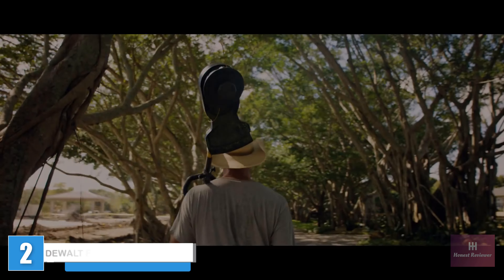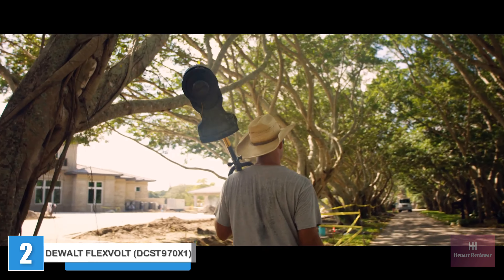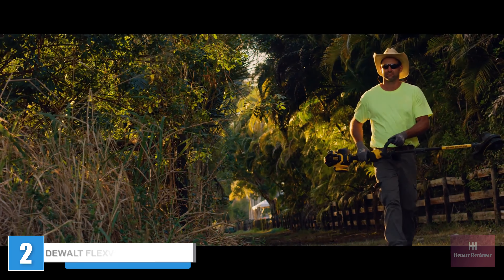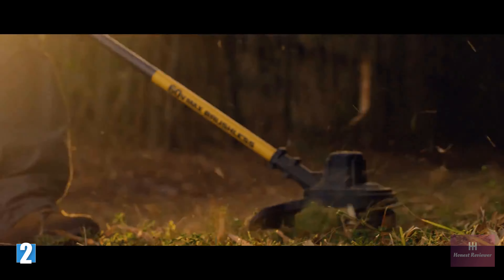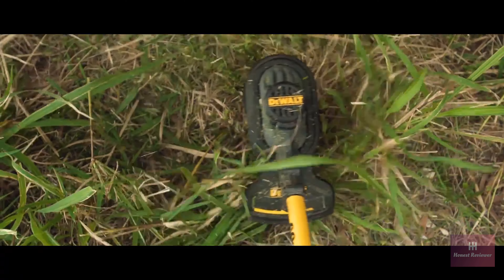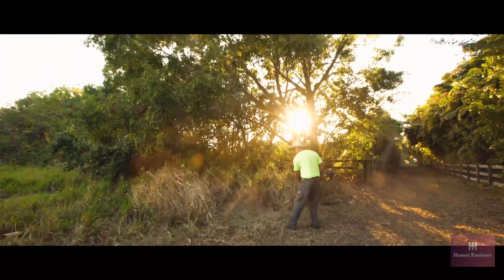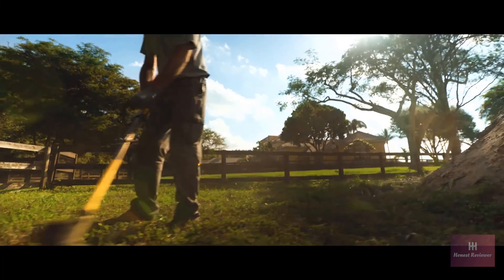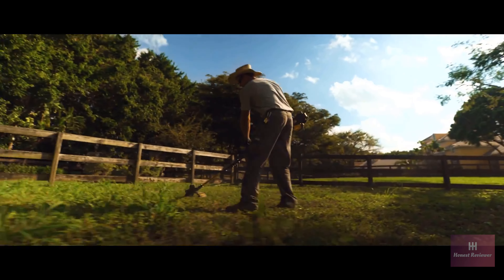The DeWalt Flexvolt 60-volt Max String Trimmer features a powerful and efficient brushless motor delivering gas performance up to 6,600 RPM. Boasting a 15-inch cut swath, it covers a large area in one pass and uses DeWalt 0.080-inch or 0.095-inch line.